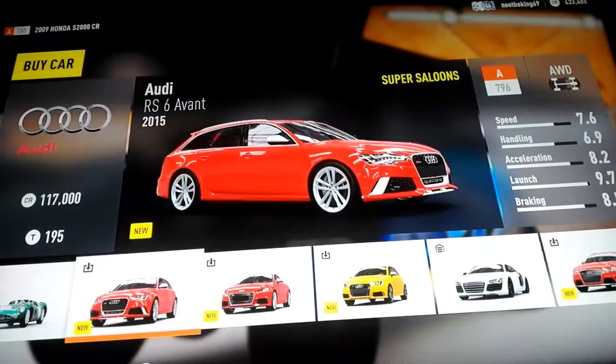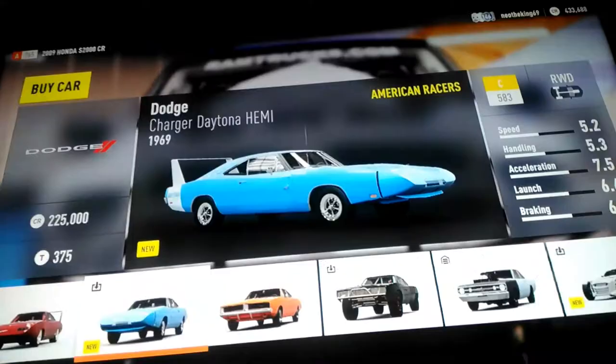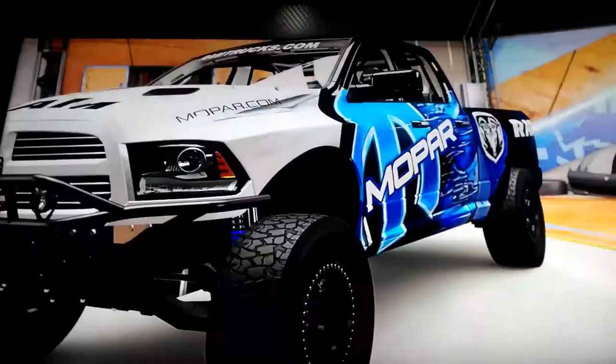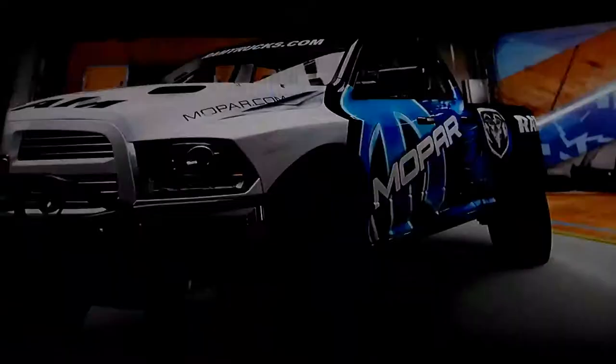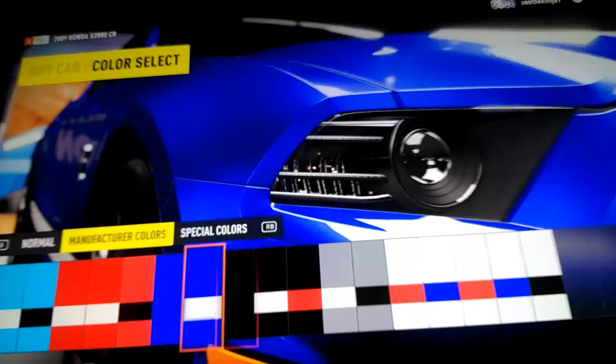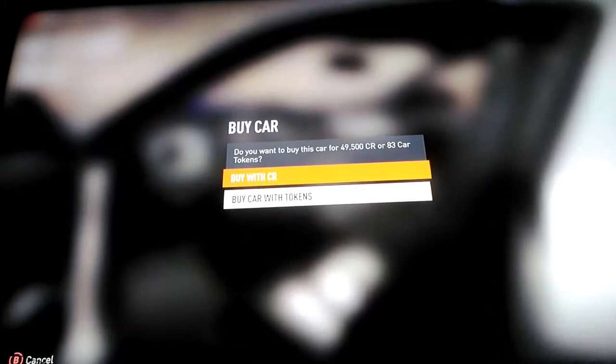Let me just find the Mustang and we'll get started. We found it. We're gonna click on it, go to the right color — should they have it? Yep, they do. We'll click on it, we buy it.